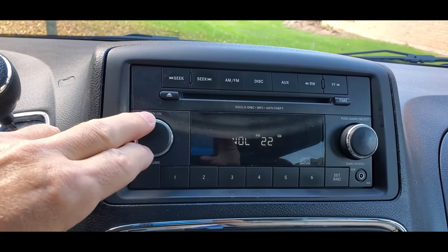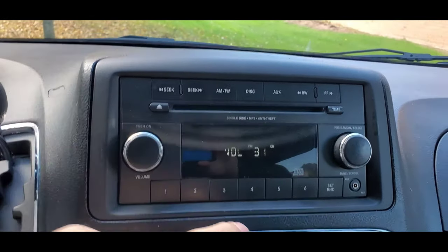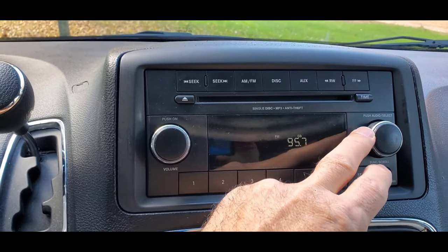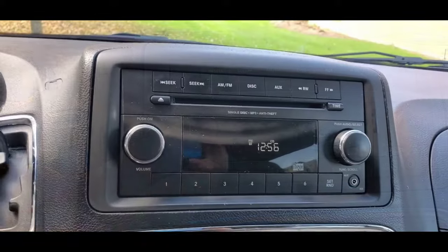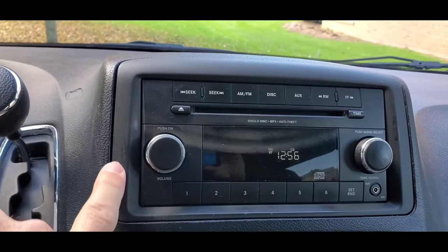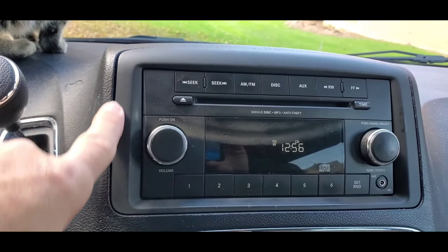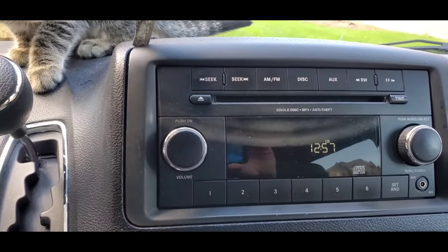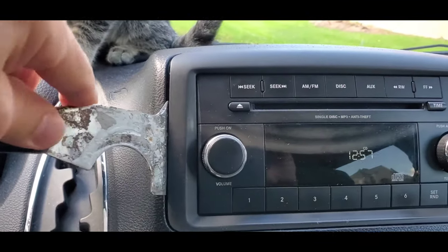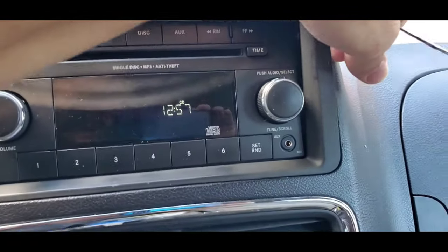As I am showing you, this is the radio we will be removing which is not working anymore. I'm raising the volume and changing the stations — nothing works, there is no sound. We'll start by removing this bezel, this framing around the radio. Be very careful; it's probably a good idea to put some tape all the way around to protect the trim as you're prying. We are loosening this up and you will see how it pries out.